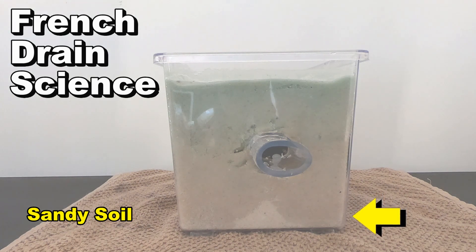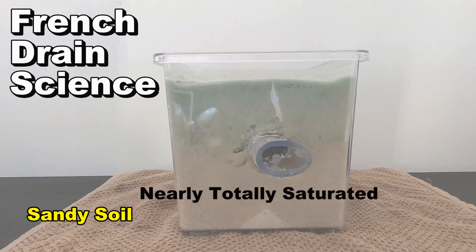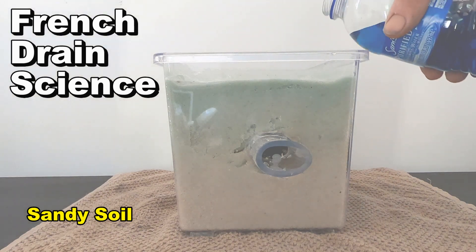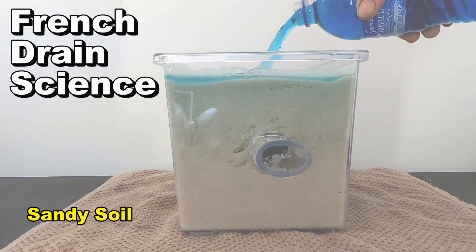About another hour later, here comes another huge event rainfall - a big one. This one's really got the water coming down. Watch what happens when we add more water to the saturated soil.